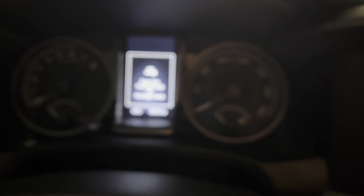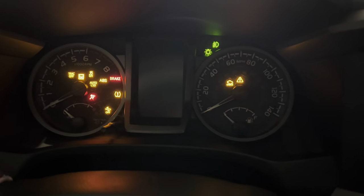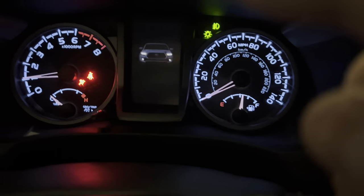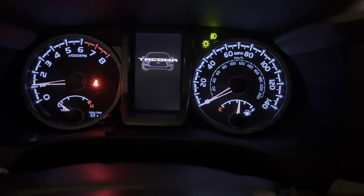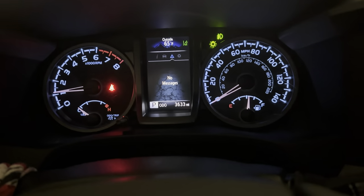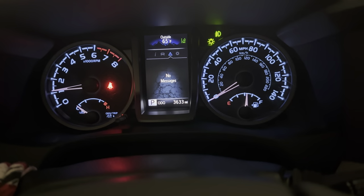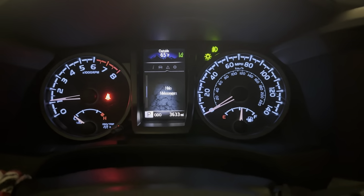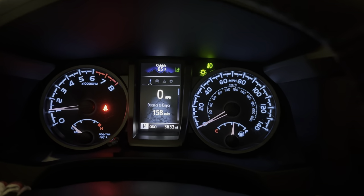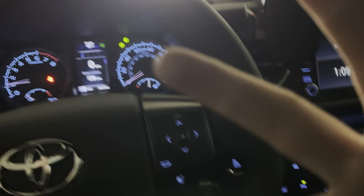Let me go ahead and start — take two. Hopefully we don't get that message anymore. I wasn't pressing the brake — let's try that again. No little sign there. Everything looks good so far. I'll probably make another video after about 100 miles or so of driving just to make sure that the sensor is working. And that's about it. Peace.